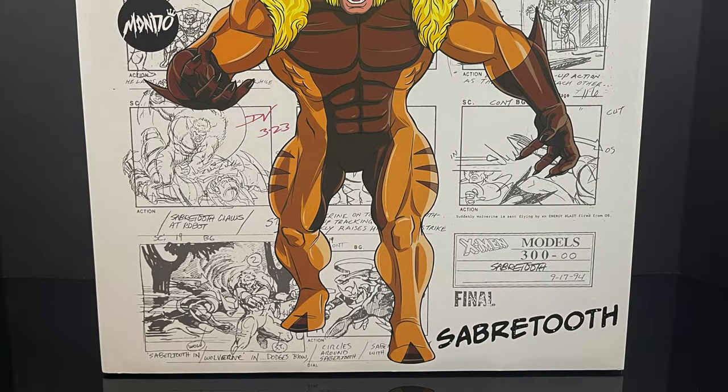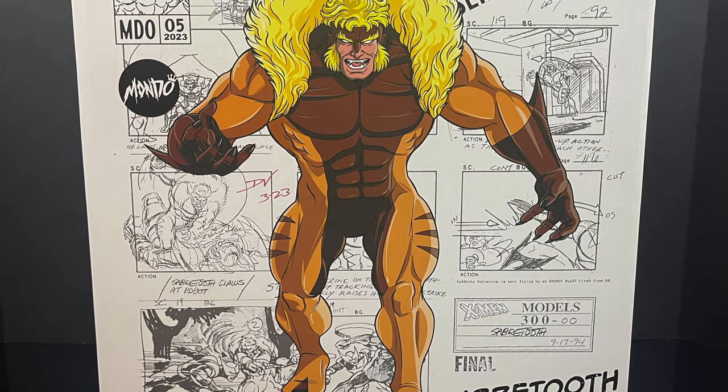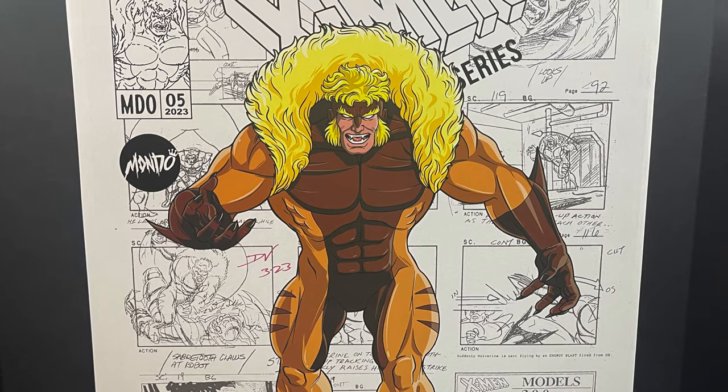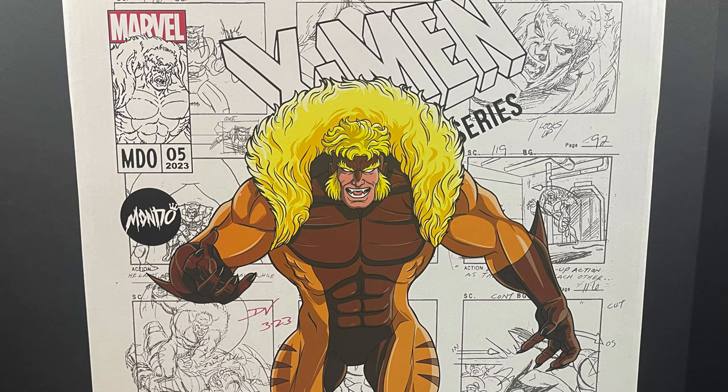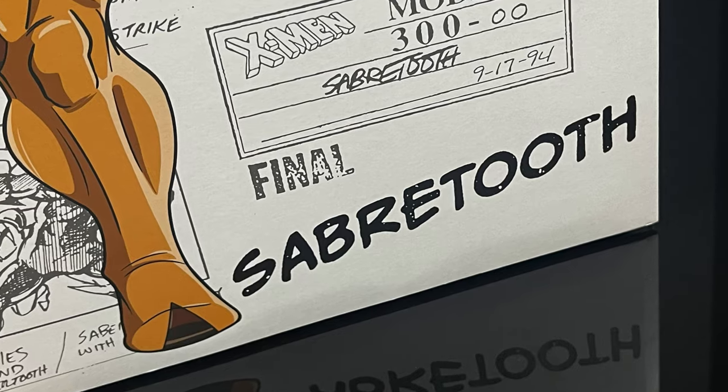Hey, welcome back everyone. Toysha's here, and I'm back yet again for yet another X-Men video. Today, very excited, we're going to be checking out the brand new Mondo 1/6 scale, straight from their X-Men: The Animated Series line — Wolverine's nemesis, Sabretooth.